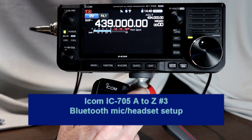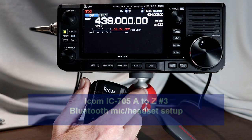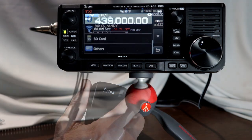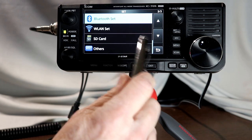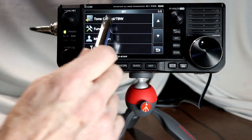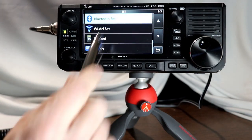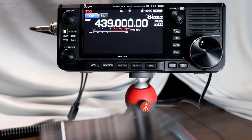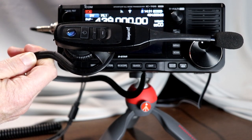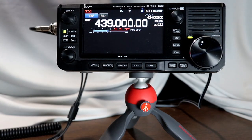WA2 India Victor Delta. Hi everyone. Welcome to the IC705 from A to Z, number 3. One really nice feature of the 705 is the built-in Bluetooth interface. This time we're going to look at the settings to pair a standard Bluetooth headset as your microphone and for receive audio. I'll be demonstrating this with my Blue Parrot C400 XT. After going through the radio setup, I did a short video using the C400 as my recording microphone so you can get a sense for the audio quality and the noise-canceling capability with this setup. Let's get started.